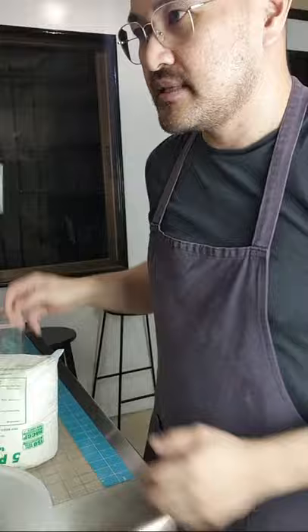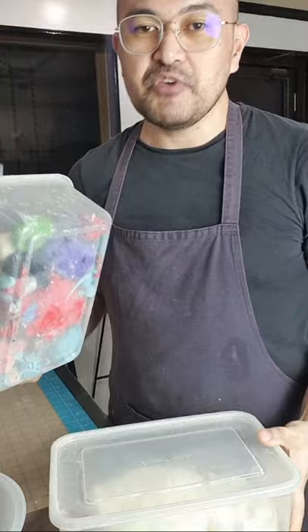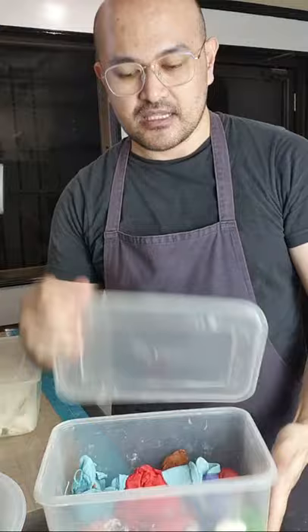Magbabalot na muna tayo ng fondant. May nakira na ako mga fondant — ito, siguro mga isang week, a week before ng quarantine, natira ko. I always have 2 containers — isa para sa white, and then yung isa magkakasama ng mga colored fondant.